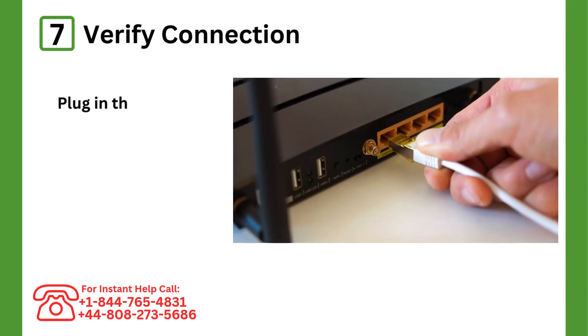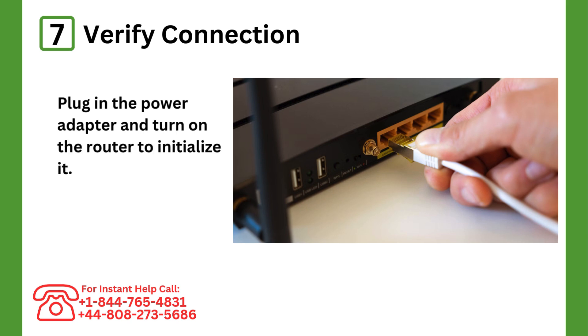Step 7: Verify connection. Disconnect the Ethernet cable and ensure devices can connect to the extended Wi-Fi.